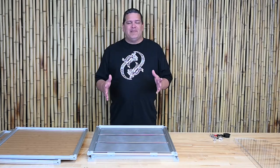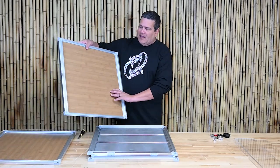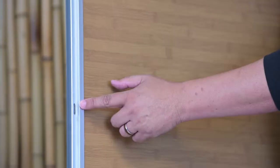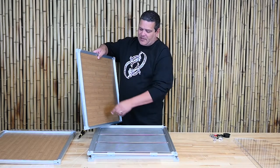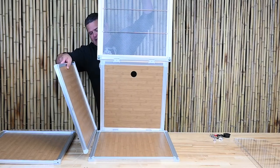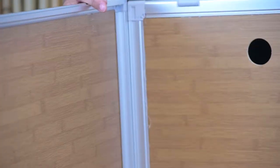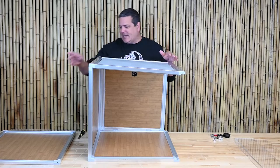Now we're going to build the main part of the enclosure, and this is super easy. All you're going to do is take one of the side panels and look for the front channel. You can see there's a little notch — that's actually where the lock goes. What we're going to do is lift it up, flip it, and it's just going to slide into a channel, over the top, into the top channel. One side is in.